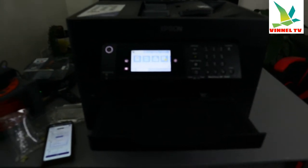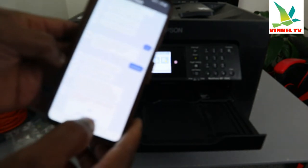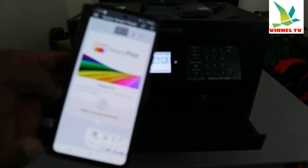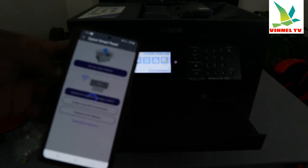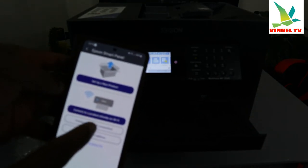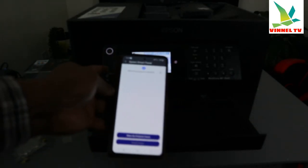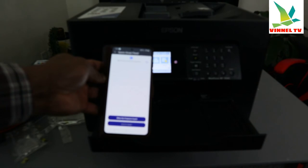Right now this printer is connected to the Wi-Fi network. Now we need to use the mobile device. Go back to the home page. Click 'Add a printer.' What we need to do now is select 'Connect a product already on the Wi-Fi' — instead of setting up a new printer, because we've already connected it. It will start to search for this printer.